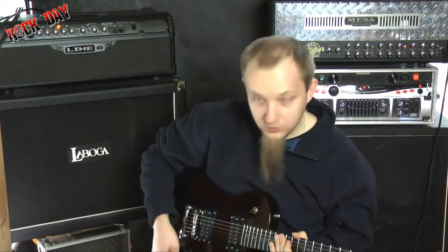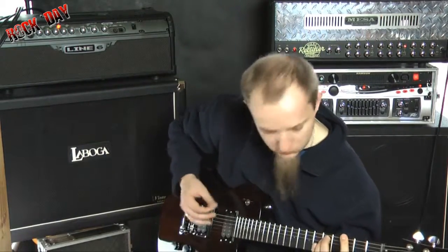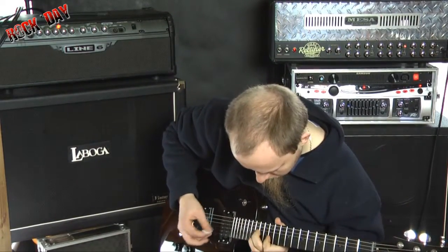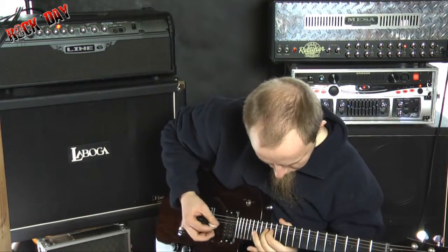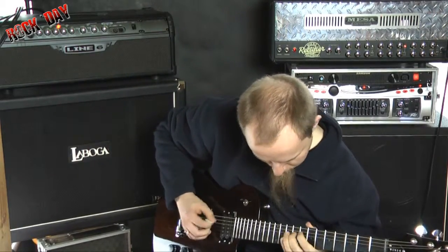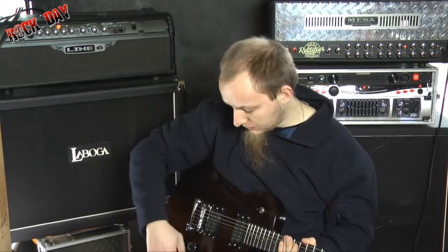To był przetwornik przy mostku, teraz zobaczmy przetwornik przy gryfie. A teraz zobaczmy na oba przetworniki, dam na maxa — wszystko jest na maxa.